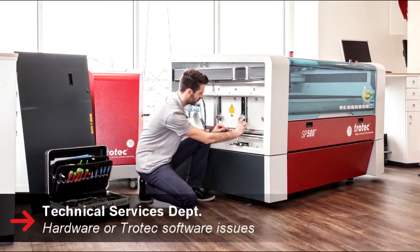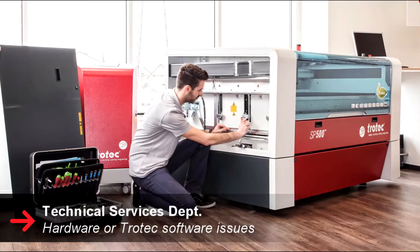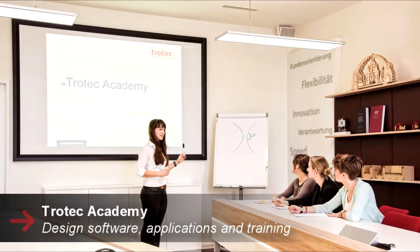Following your installation, a consumables representative from Trotec will contact you to go through our consumables lines, our pricing, and any questions you might have regarding our products. Remember, if you have any laser hardware or software issues, please contact our tech line — we have technicians in each of our locations across Canada ready to help you.